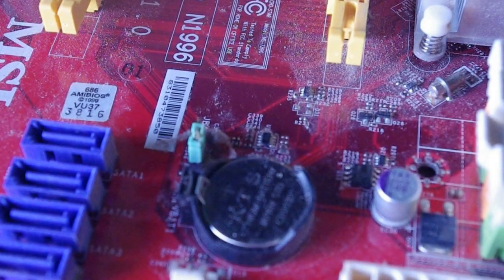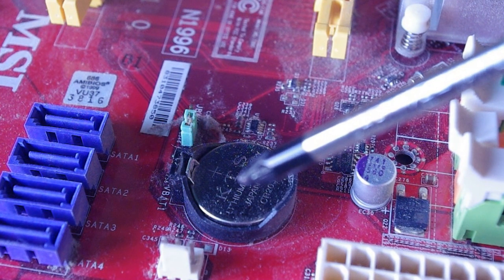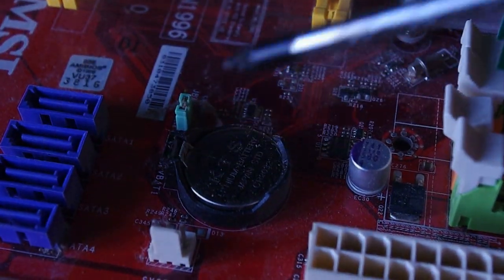So what you have here is just a standard motherboard — you can see the memory slots, the ATX power connector, the IDE connector, some SATA slots, PCI Express, and PCI slots. Down here is this specific component — that is the CMOS battery. To remove it, all you do is touch this little slot here and push it out.